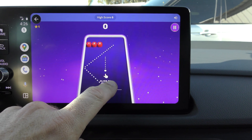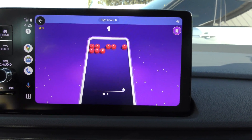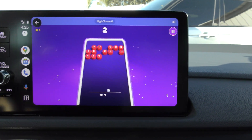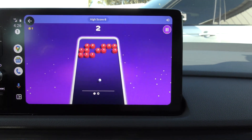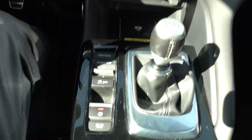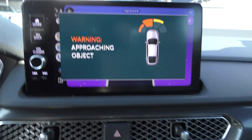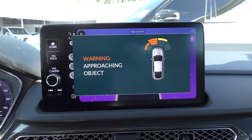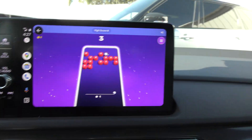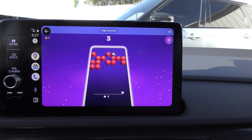The reason I think they have games is probably for people with EVs who have to wait for them to charge. It should be noted that you can't play this while you're driving. My car is a manual transmission, but I have the parking brake set — if I release the parking brake, the game goes away. If you have a car with an automatic transmission, it has to be in park to play the games.